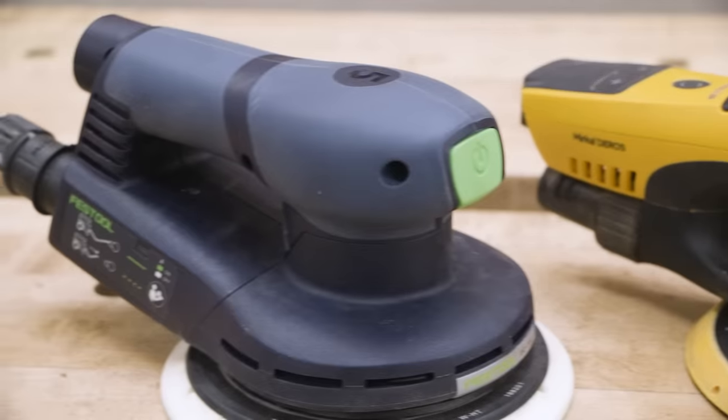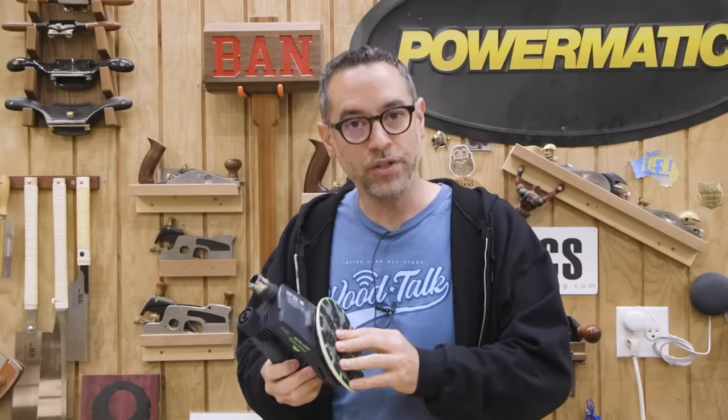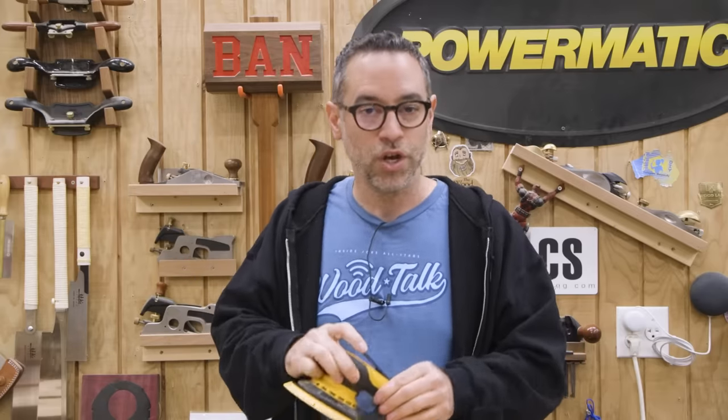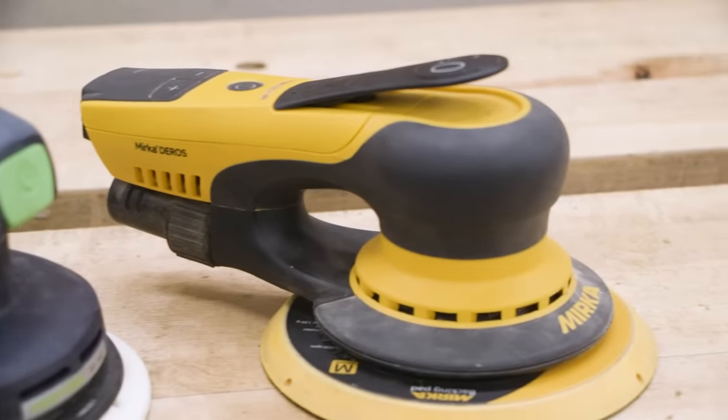Before we get started, let's get some business out of the way. I've been using a Festool sander for over 10 years, and it's really hard to review other sanders without having some bias toward the tool you've been using for over a decade. So what I did was stop using the Festool and exclusively used the Mirka for about three months — which is why this review was delayed. A lot of people expected it sooner, but how can I review a sander I just got and haven't really used very much?